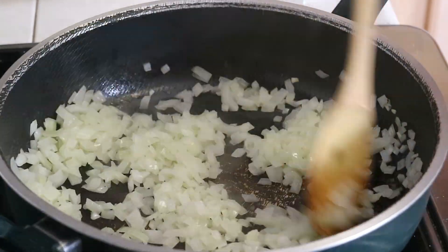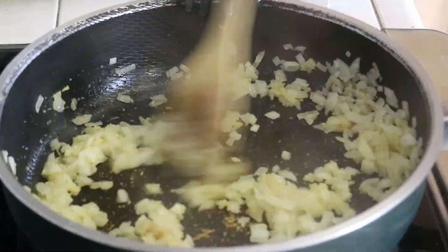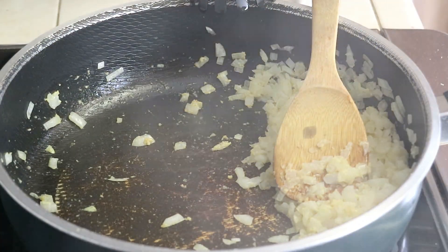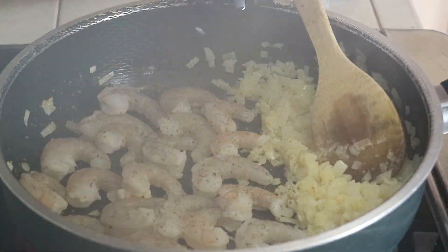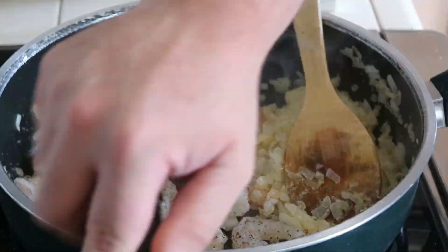Now that the onions look good and translucent, we're adding in a glob of crushed jarred garlic and then just cooking that for like a minute. Next we're scooting all the onion and garlic off to one side of the pan so we can start on our shrimps. Those are going to cook on medium heat for about three minutes or so with about two teaspoons of basil, and they should get a nice gorgeous sear on that one side.